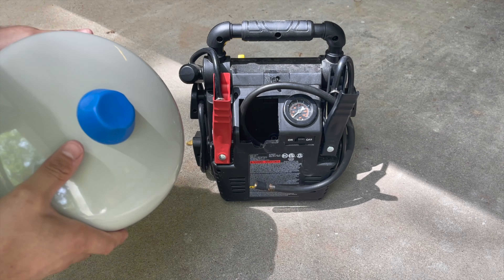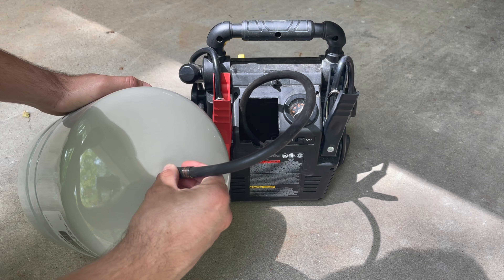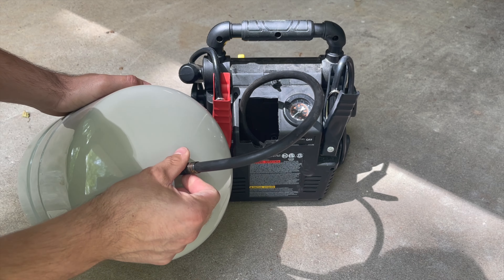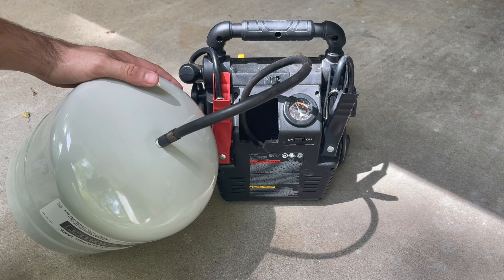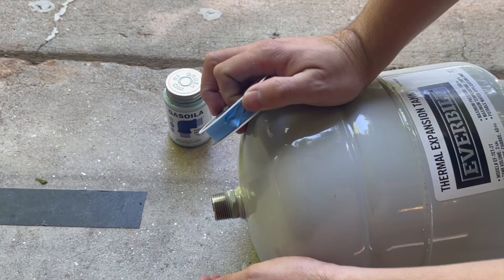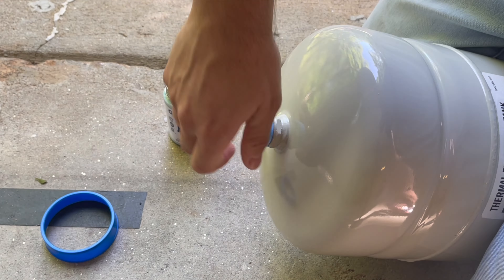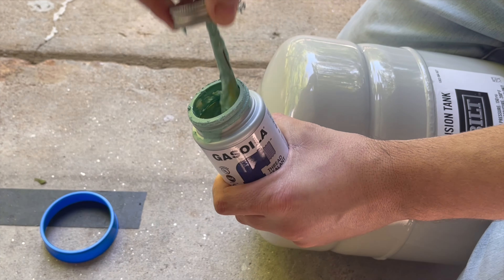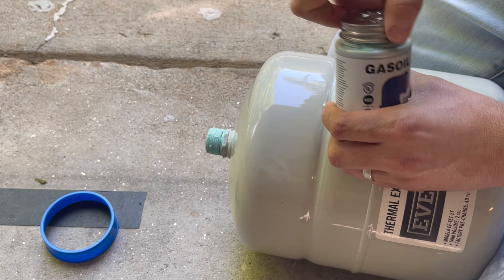Next, take the new tank and calibrate it to match the pressure of your home. In our case, we want to calibrate this to 60 psi. Once the tank is calibrated, take some blue monster tape and apply it to the threaded end of the tank. After that, always apply threaded sealant on top of the tape.